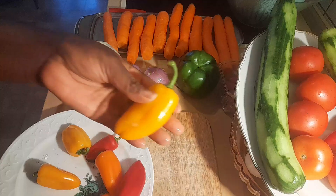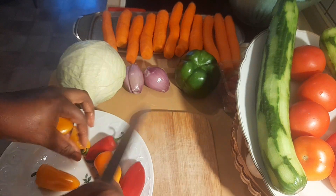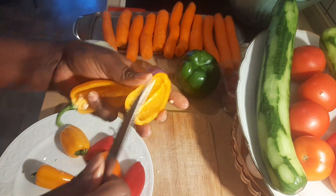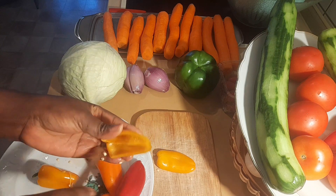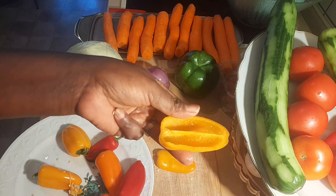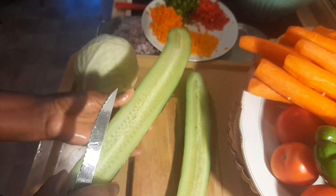Now we're going to cut open our snack paprika and take out the seeds before dicing them. You have to remove the seeds before you shave them into any size you want. Our sweet paprika mix is now well diced.